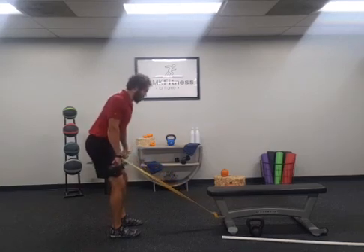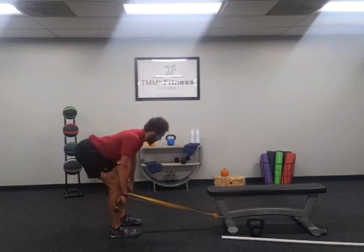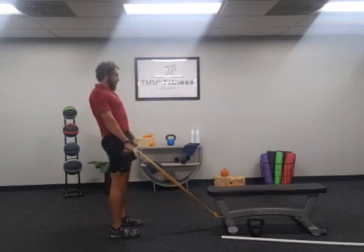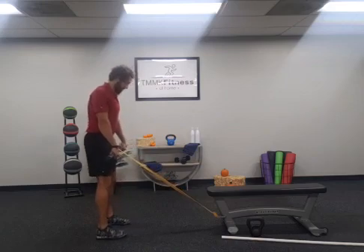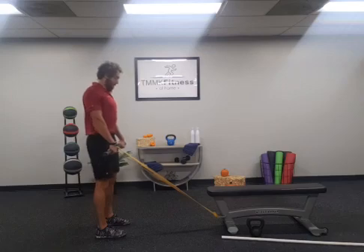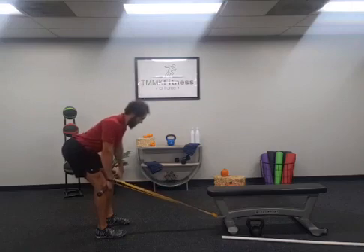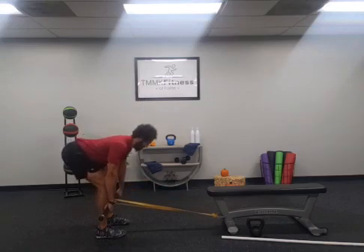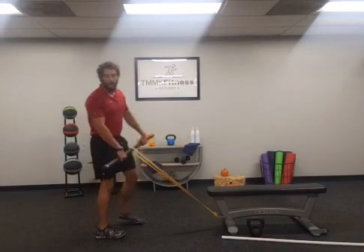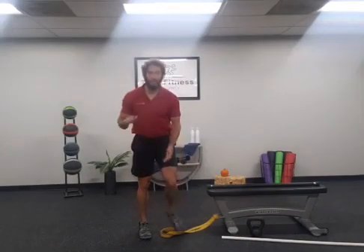Keep that bar nice and close to the body, coming down into the deadlift. Once past the knees, pull those hips forward, squeeze through the glutes, and stand up nice and tall. You can add resistance by taking a couple steps back — still working on pulling those lats back, locking that rib cage down, soft bending those knees, coming down slow and back up squeezing those glutes.